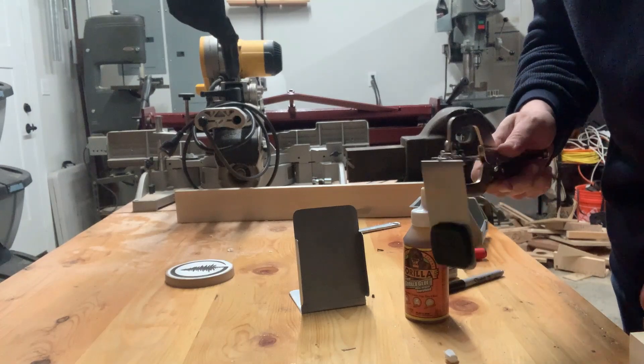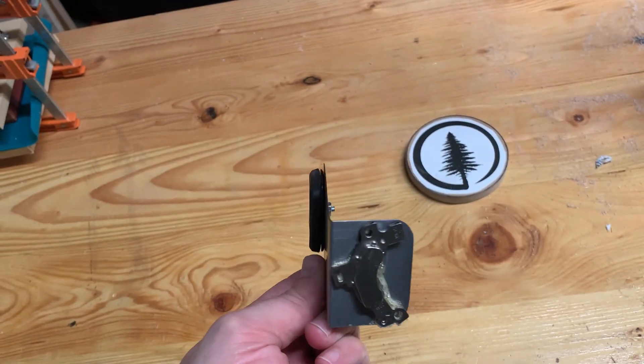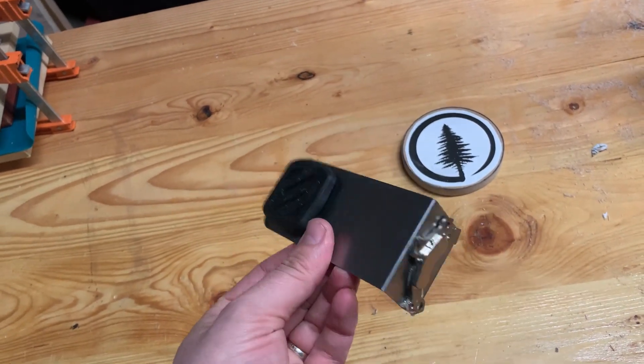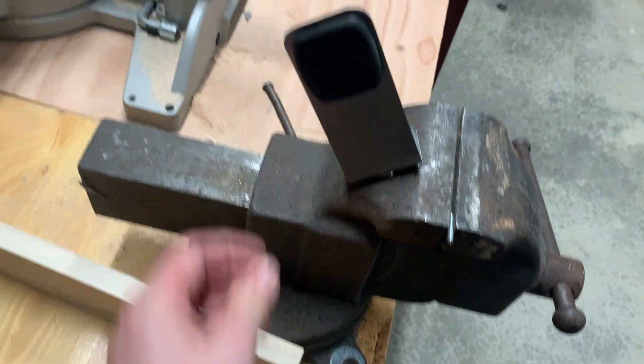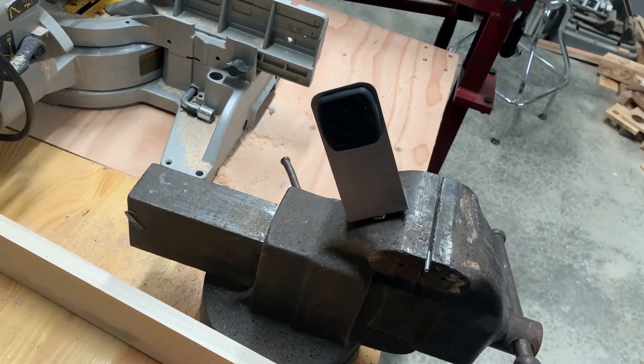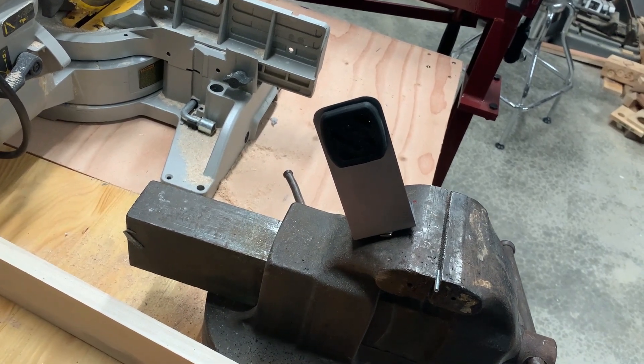All right, so we'll just let that dry. Here's the finished mount. I'll probably paint it, but as you can see, it sticks pretty good. And my phone sticks to it, but I'm obviously using my phone, so I can't show you that.